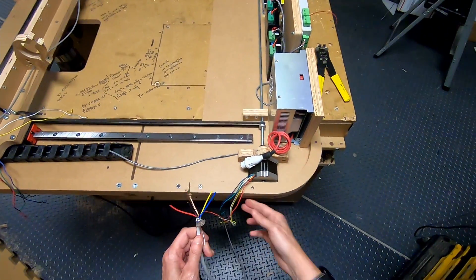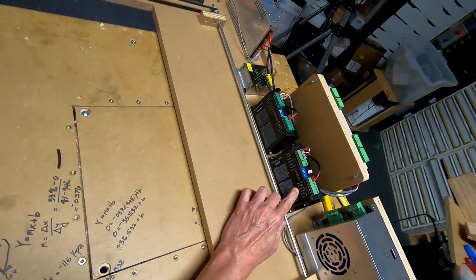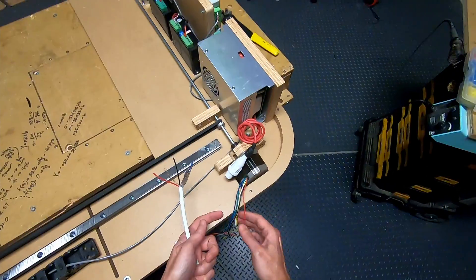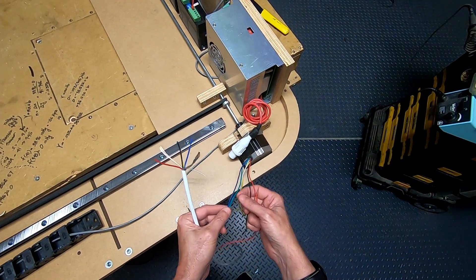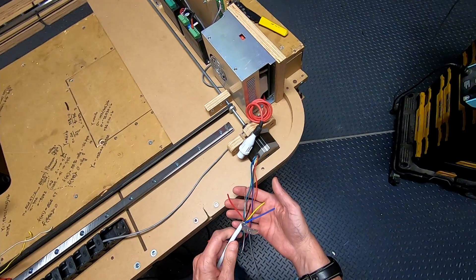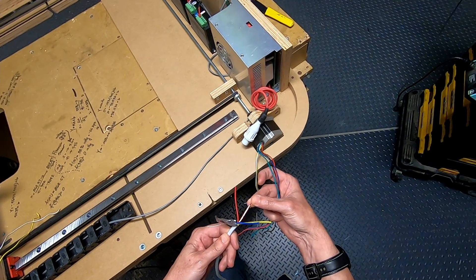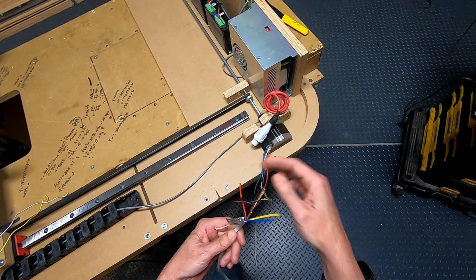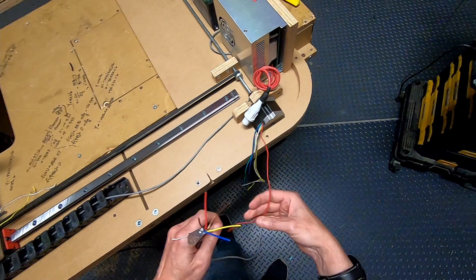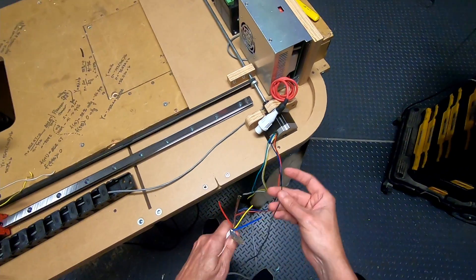Now I'm going to connect the X-axis stepper motor coil wires to the driver — to A+, A-, B+, and B-. The wires from this motor are red, blue, black, and green. I'm going to connect them to a shielded 18-gauge four-conductor cable. I'll be soldering red to red, blue to blue, green to yellow, and black to black in the cable.